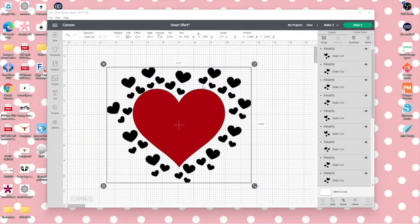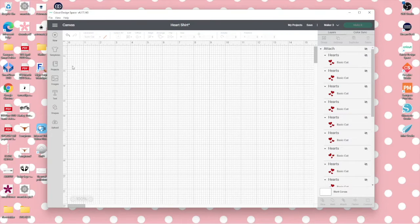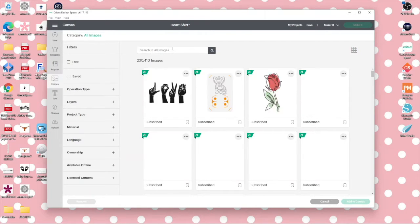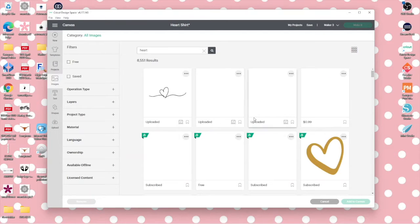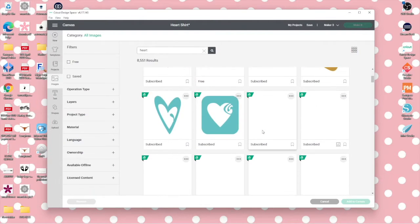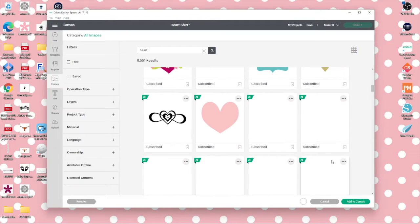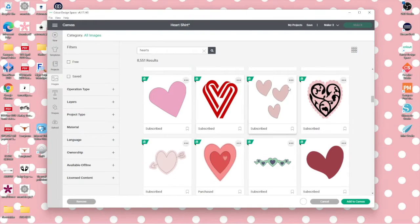Here we are in Design Space — this is my project. I went to Images, searched 'heart,' and picked the ones I wanted. All these hearts are from Design Space. I added an 'S' so it shows multiple ones. You can pick whatever heart you like, but these are the ones I chose.